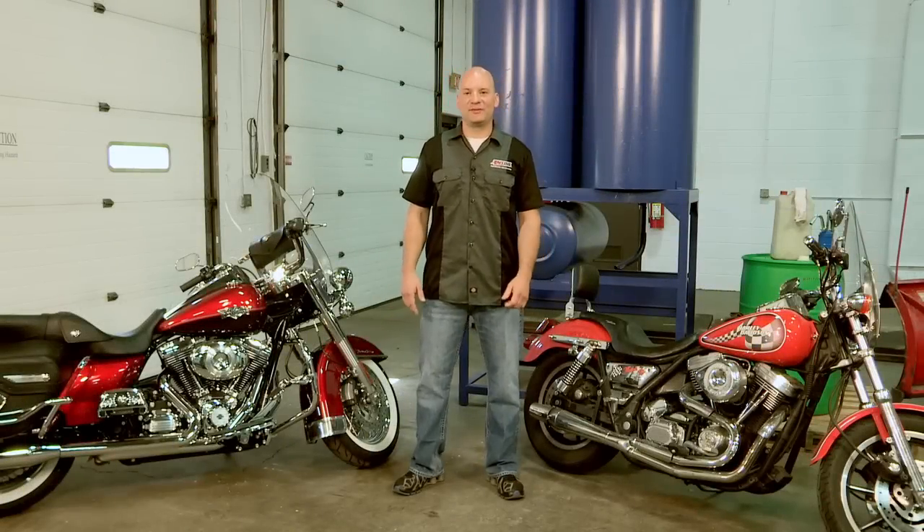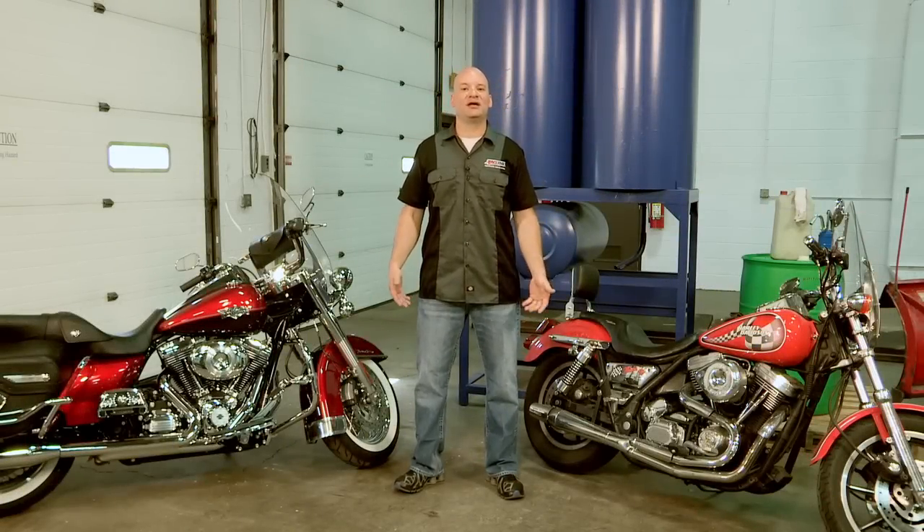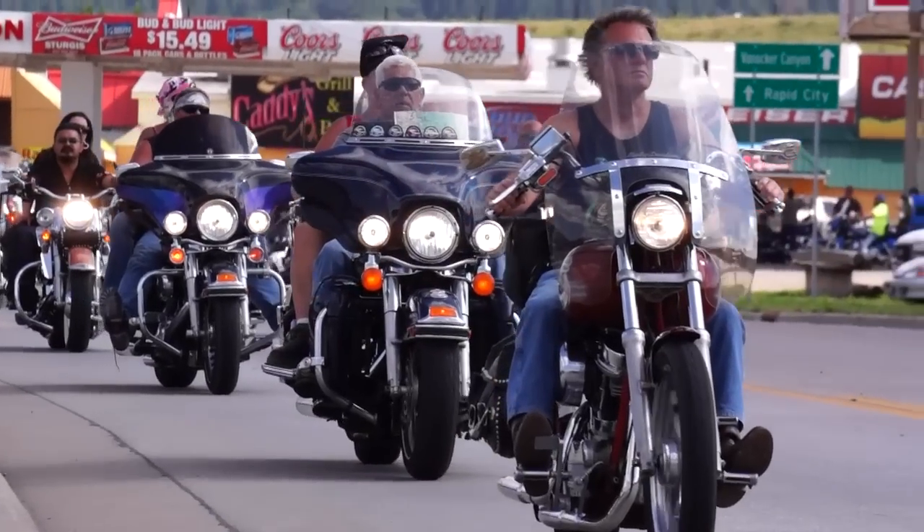Hi, I'm Len Groom, Technical Product Manager for Powersports at Amsoil, and today we're talking about heat, specifically in V-twin motorcycles.